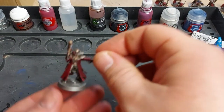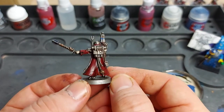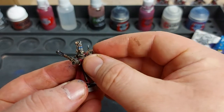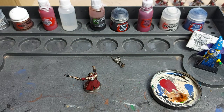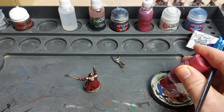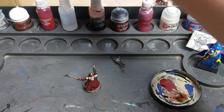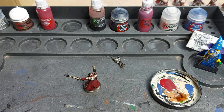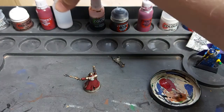With our Agrax Earthshade dry, we've shaded the model down giving him a nice aged, worn, and oiled look. We can leave him attached to the legs for our next part, but we'll need to remove his backpack. The next part is to return to Mephiston Red but in a slightly different way - I'll get a little bit of Mephiston Red on my palette. If you read the instructions in the issue, it will accidentally tell you to use three parts paint to one part water; what it actually requires is one part paint to three parts water, so we get a really nicely thinned-down Mephiston Red.